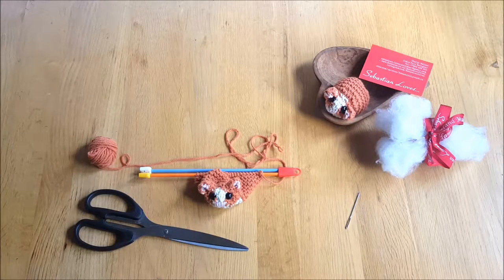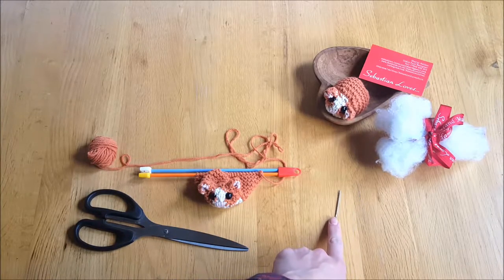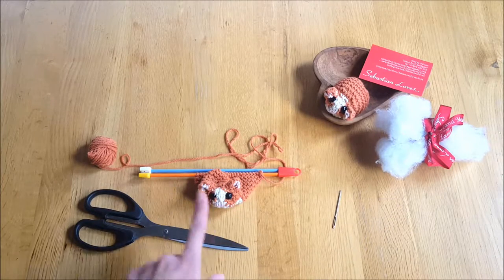Sebastian loves the hamster knitting kit and this is our final video. Today we are going to learn how to stitch up the hamster and stuff it to make your brand new pet. The leftover things in the kit that we haven't touched on yet are the sewing needle, so we are able to stitch up the hamster, and there is some stuffing as well. You will need to get yourself some scissors here.